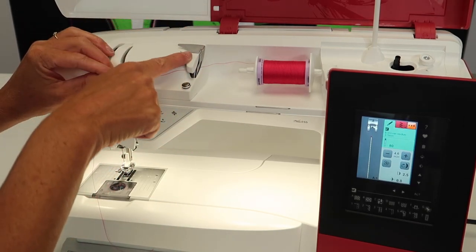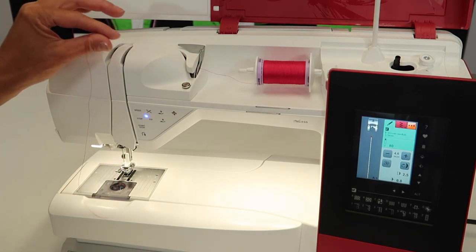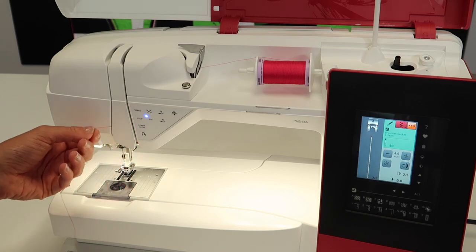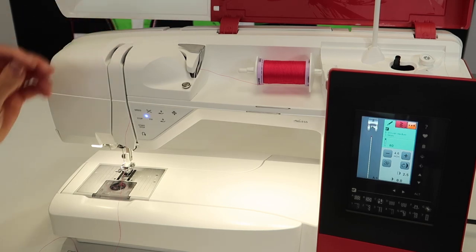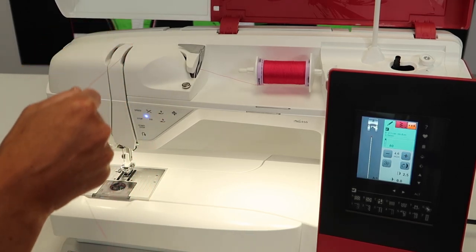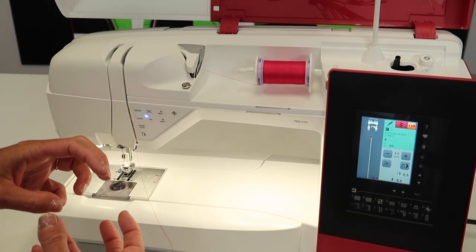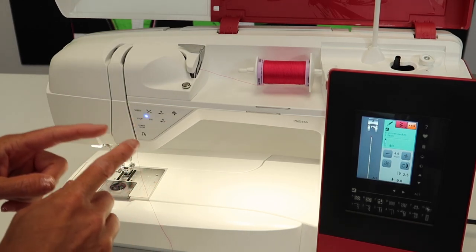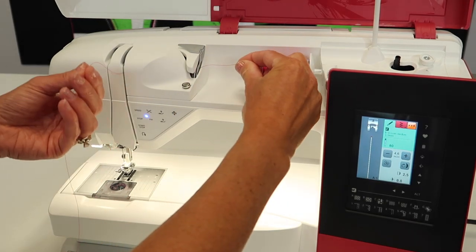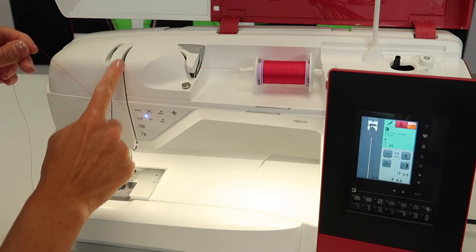For threading the machine, we do use that first guide, but we do not use the bobbin pre-tensioner. We're going to skip this altogether and come around, following across to the back. It is best to get in a good habit of threading your machine with your left hand. I'm going to end up coming down and underneath and back up in just a second, but right through here are the tension discs. If you get your thread all the way deep inside those discs and the foot goes down and you start to sew, you will have a perfect stitch. Take your thread, hold it at the top, and as you thread, come down with purpose and come up — right here if you stop and just floss, it will make sure that thread goes down as far as it will go.